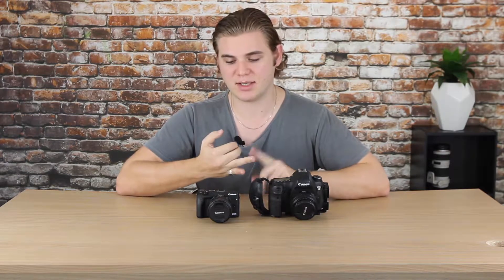The 6D has built-in Wi-Fi, which is great for using the Canon Remote Connect app and controlling the camera through different apps. You can get apps for time-lapse, which enables the 6D to do time-lapse since it doesn't have a built-in intervalometer port. It also has built-in GPS, which is really good for geotagging photo locations when you're out traveling.